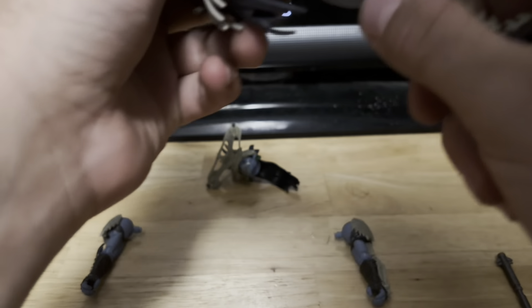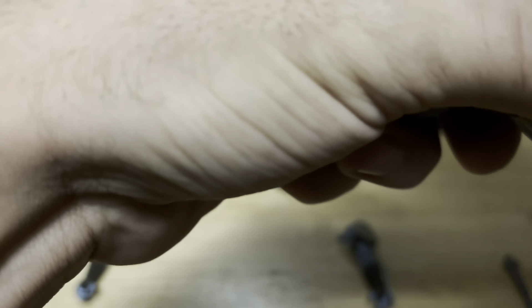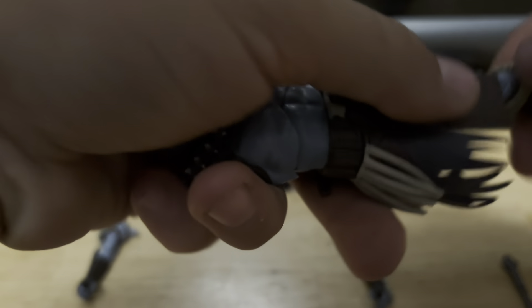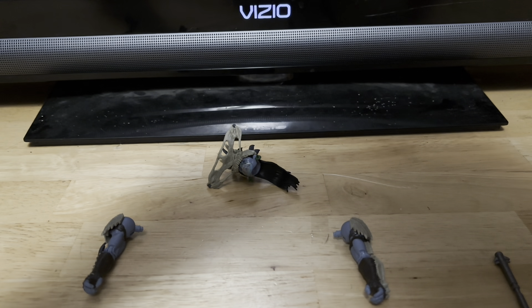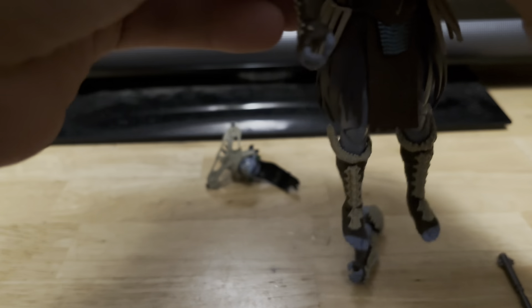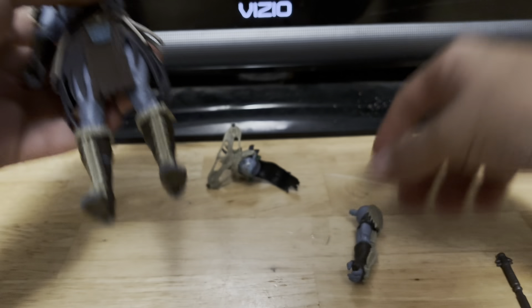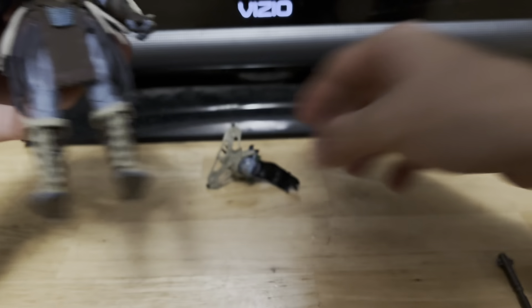First off, you want to start off with the legs. You have to get them in there — make sure they're pegged in there right, make sure they're pegged in tight. There we go with that one. Now the next one. Same thing for this one. Arms. Okay, and then next, the head.